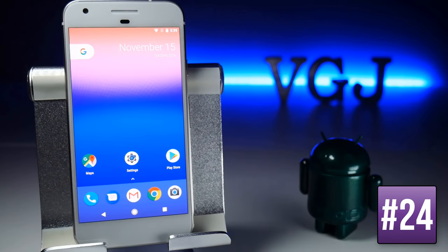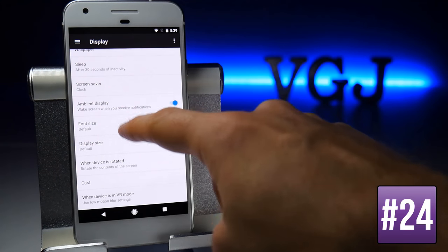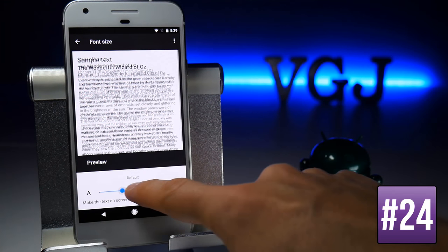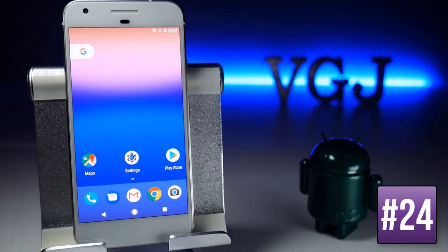You can increase the font size on your entire device by going to Settings, scrolling down to Display, and then choosing Font Size. There's a slider so you can make it as small or as large as you want, and it makes an immediate impact on how fonts are displayed across your screen.